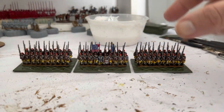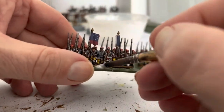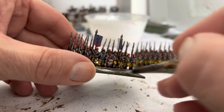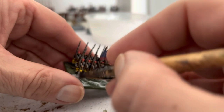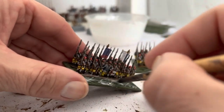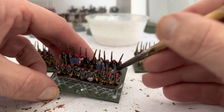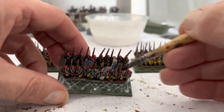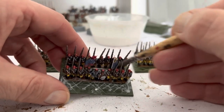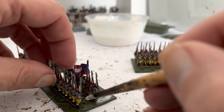Before I put the filler on, I'm just going to put PVA all over these bases. That's so when I put the filler on it won't fall out where the holes are. Well, it hasn't yet. And it gives an extra key for the filler to make it more secure. We're going to put this on and then let it dry for about 20 minutes or so, and then I'll start putting the filler on.